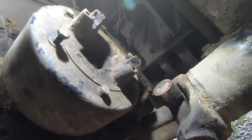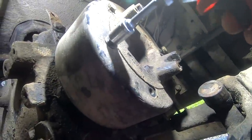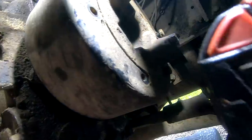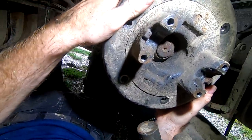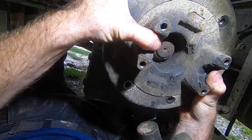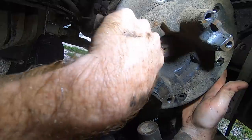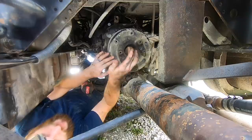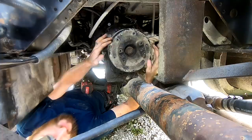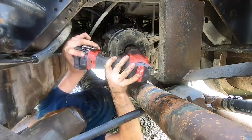It's always the problems that you cause that are the most frustrating. I got the driveshaft off. It's raining on me, but that's okay. Going to take off this brake drum. I'm wondering if that nut needs to come off before I can get this drum off — it definitely looks like this nut needs to come off. I think we'll find out.